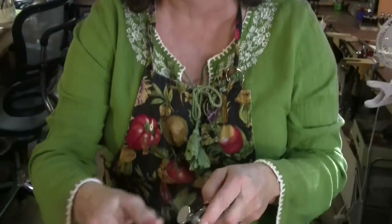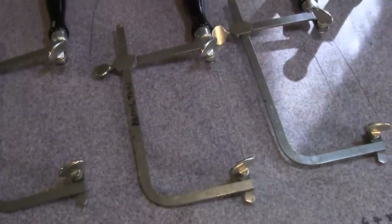Also, you should release your blades when you hang them up for the night. It reduces the tension and it keeps them from breaking — it'll make them last longer.